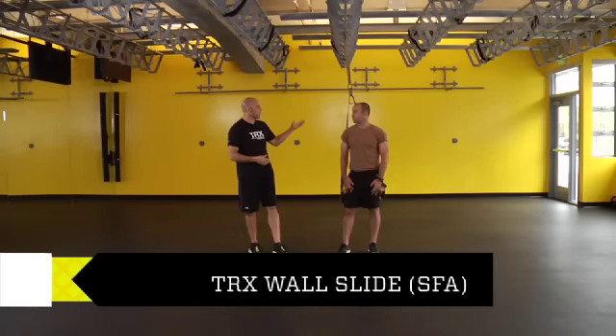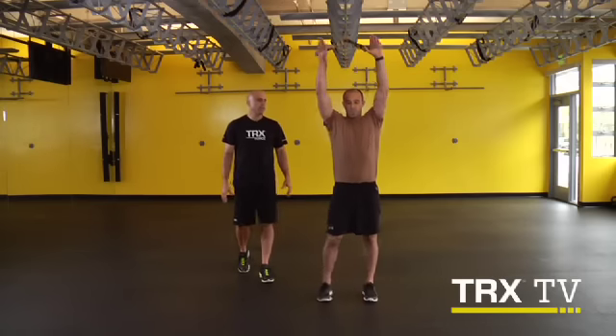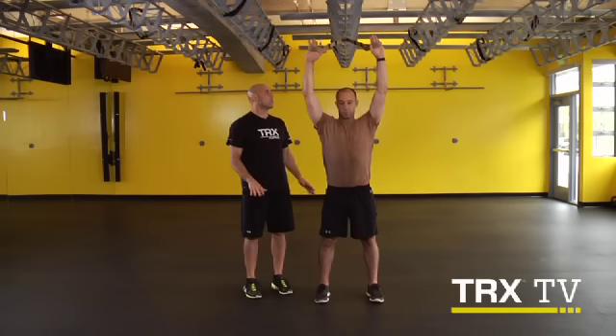All right, Mike, for these wall slides, you're going to stand facing away from the anchor point. We already got the suspension trainer adjusted to mid-length. So go ahead and walk yourself out — hands are in the foot cradles — and you're going to get yourself into a position where your shoulders, hips, and ankles are all lined up. You don't want to feel like you're leaning into this forward.